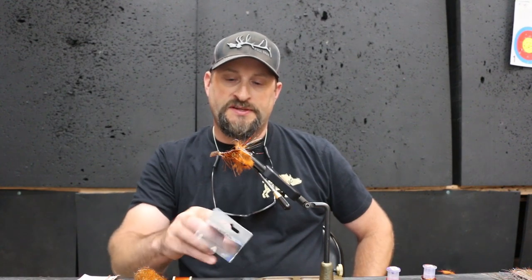This particular hook we're using here is a Gamakatsu — it's a worm hook that the bass guys use. I like it because it's got a bigger gape, a little bit stronger hook, and it's gonna hopefully give you a better hook set on these fish. If you're fishing along the bottom, crawling it on the bottom, maybe on a full sink line, hopefully it doesn't get hung up as much as a traditional down-eye hook.